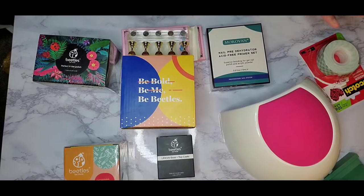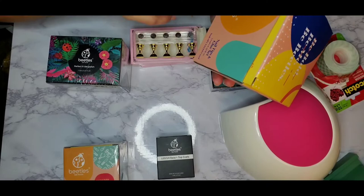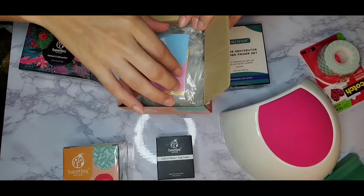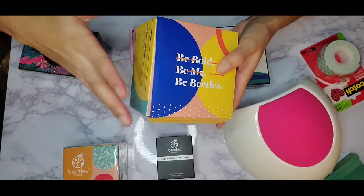At this point it's almost 2022 and I feel like there's nothing I can't do myself. So I did a little bit of research and found this Beetles gel polish nail tip and glue set on Amazon for $19.99. The packaging is super cute — it says 'Be Bold, Be Me, Be Beetles.' It came with nails from sizes 1 to 10, and it also comes with a light and nail glue.